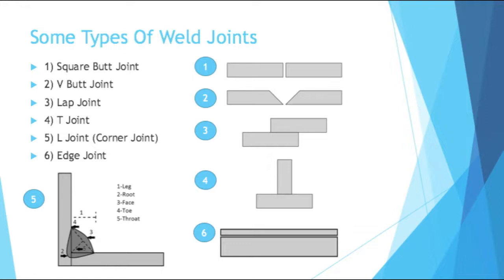Now that we know what welding is, what are the types of things that get welded? Shape-wise, there are different types of joints. A joint is when you bring two materials together in a certain position to be welded. You have a square butt joint — that's when two pieces come face-to-face. It's a funny name, but it's very widely used in industry.